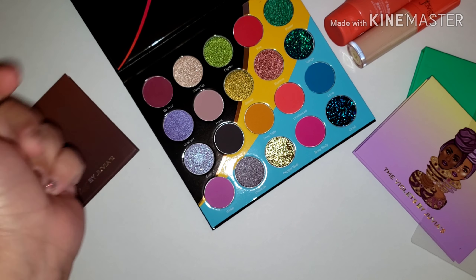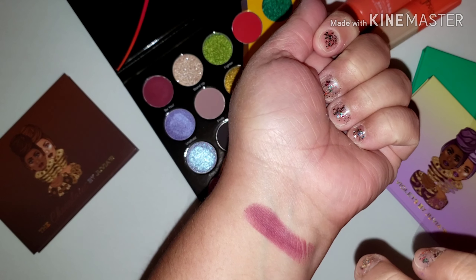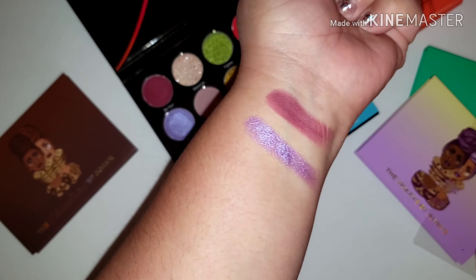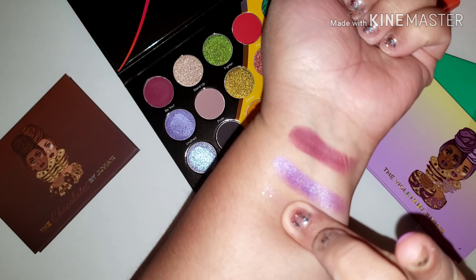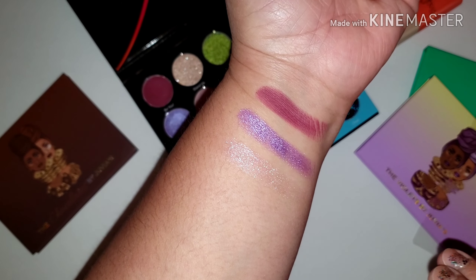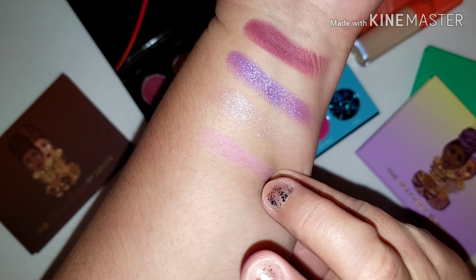There's no base and I'm not going to use a brush. Juvia's Place is extremely pigmented, but let's get right into it. We're going to swatch four at a time going downwards on my pale white arm. First, you have Bu, which is a beautiful matte burgundy shade. Then you have Unafraid, which is a beautiful purple-lilac color. Next is Envy — a beautiful shade, more of a shadow topper. Lastly in that selection, you have Woke.